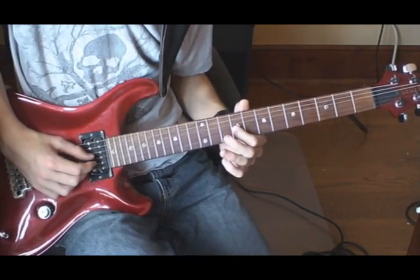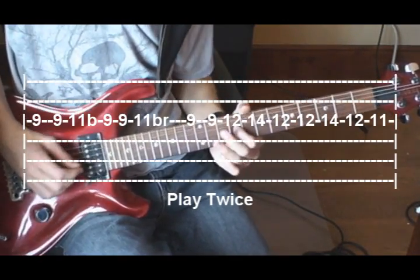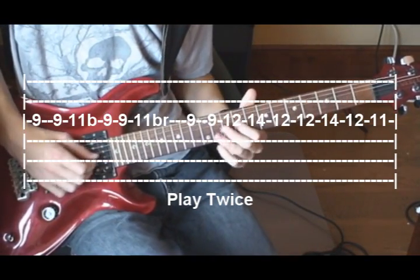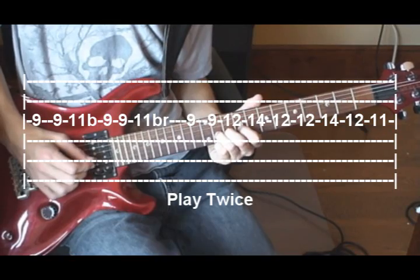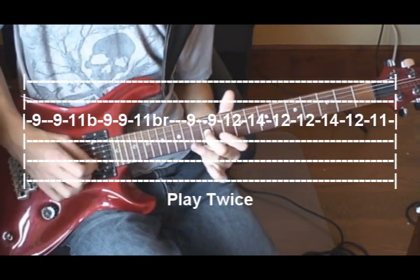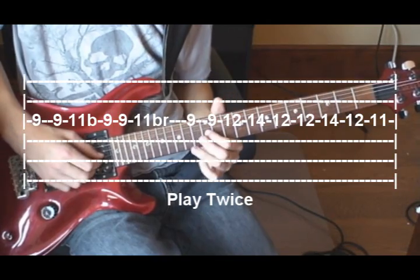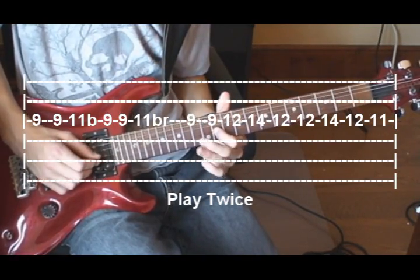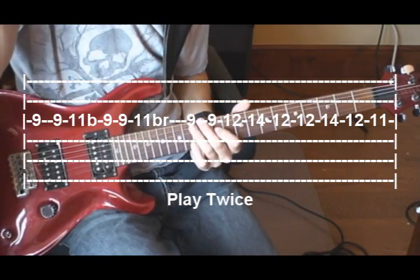The guitar solo starts on the 3rd string, 9th fret twice, 11th fret bend, 9 twice, 11 bend and release, then 9 twice, 12, 14, 12 twice, 14, 12, 11. That's the first line of the solo.